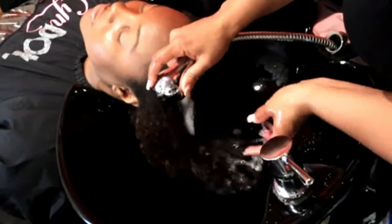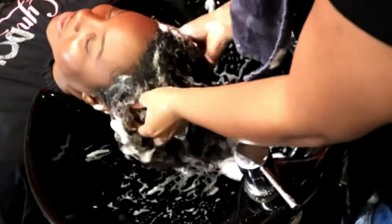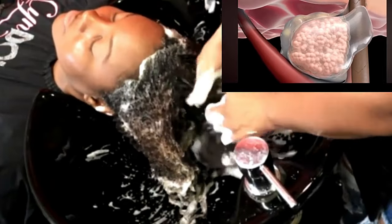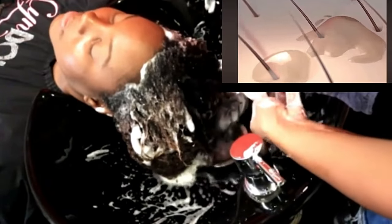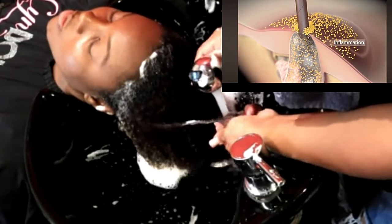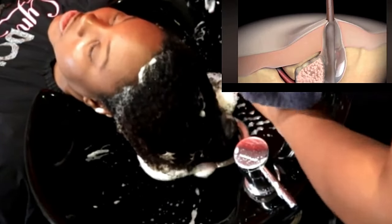Every single client that books one-on-one consultations with me or joins the seven day challenge who has balding or inflammation in the scalp shares the same processes. At one point they were either oiling or greasing the scalp regularly, sleeping in conditioner, or leaving conditioner in their hair. The sebaceous gland is located in every hair follicle and produces sebum — a waxy substance that needs to be combed down the hair shaft. If you're not shampooing the hair properly or if you're cold washing, that bacteria colonizes and becomes overpopulated, causing burning and tingling in the scalp.